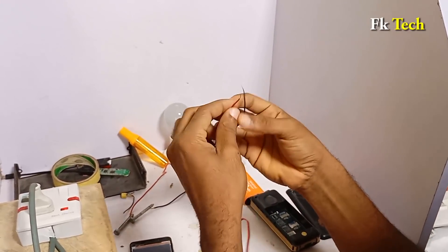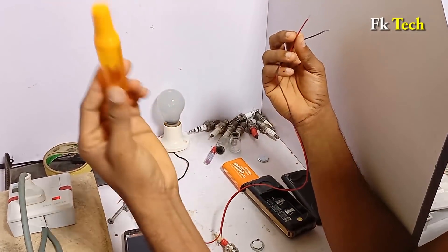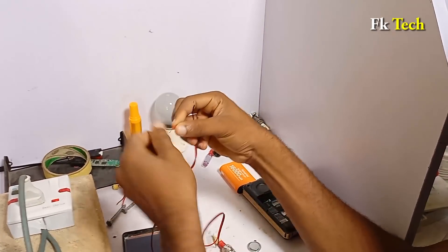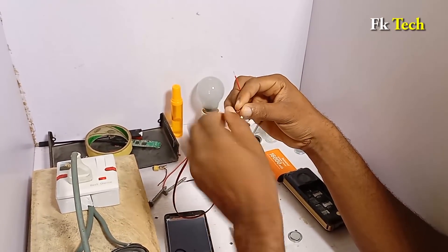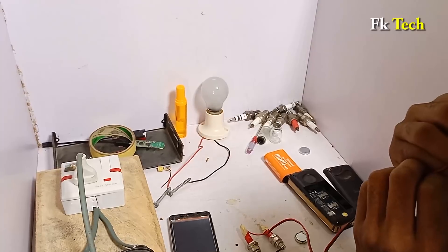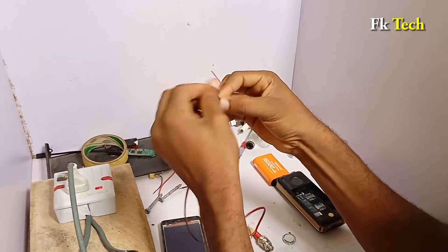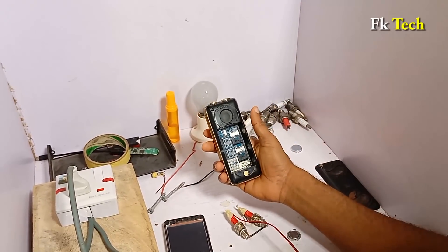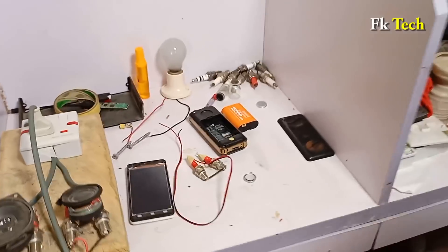I'll make another video to explain more about this spark plug, and also explain this other device, because most of you are asking about it. I'll explain it very well for you. So we are going to connect this to the phone, but before that let me answer some questions people are asking.